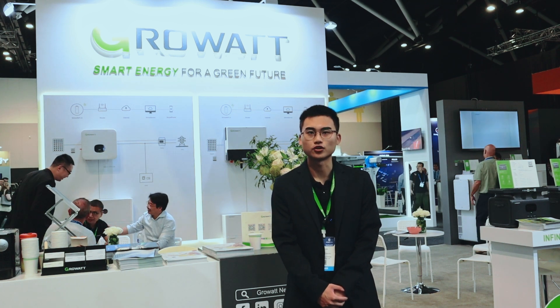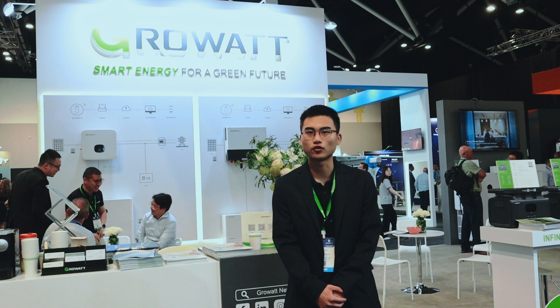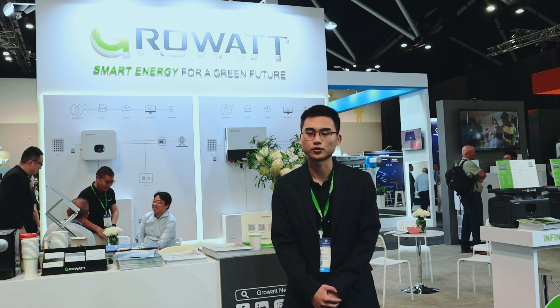Hello guys, I'm Ivan from GrowArt. Today we are at Smart Energy Australia 2024 and welcome to our GrowArt booth.